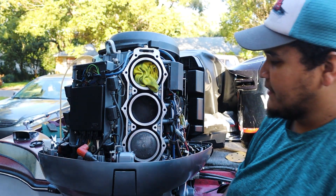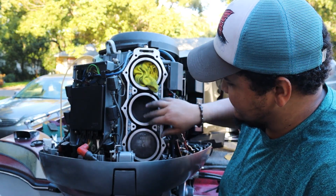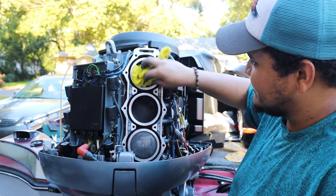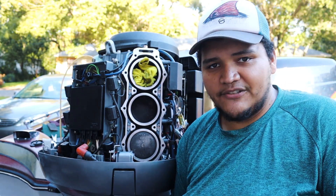I'm going to go ahead and take a wire wheel very gently to take all this old carbon off the pistons. Since I'm already in here, might as well just make them look nice and clean. Clean up all the pistons, after that clean all the surfaces, and then I'll show you how to clean the cylinder heads.